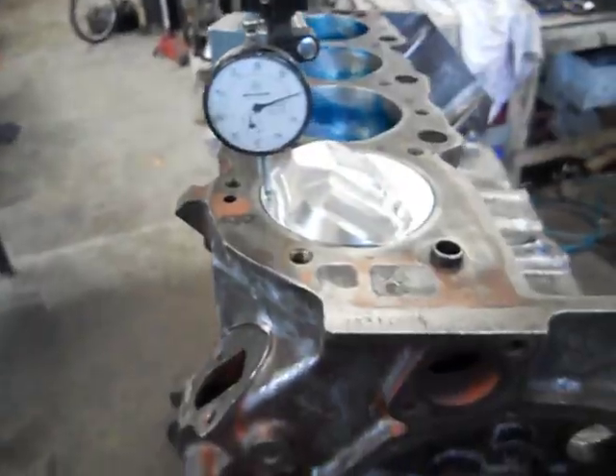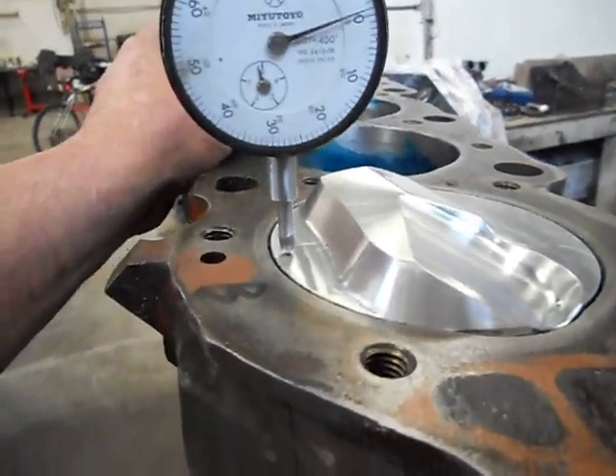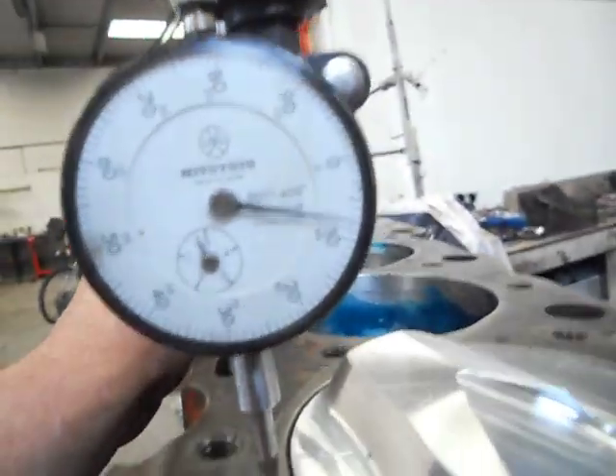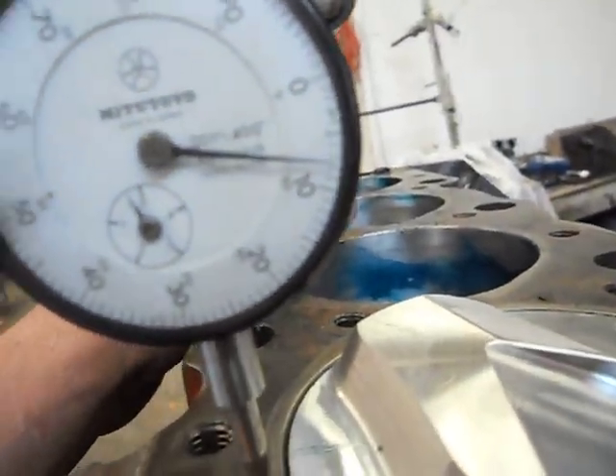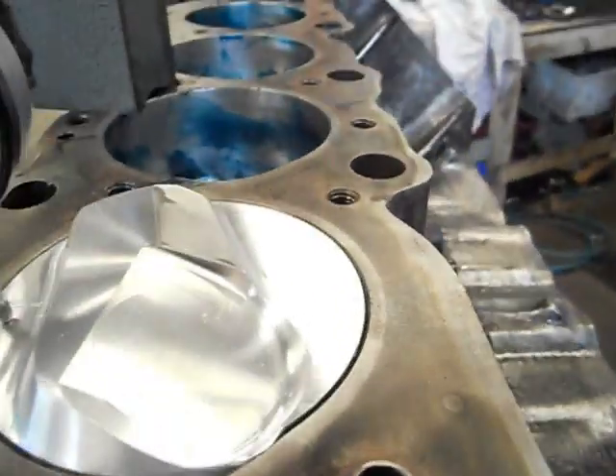So all I've done is just basically zero our dial, got it on there — that's top dead centre. We're bringing it across to there and we've got 8,000 on there, back to zero there, and we do the same on this side.